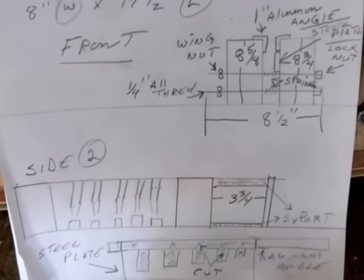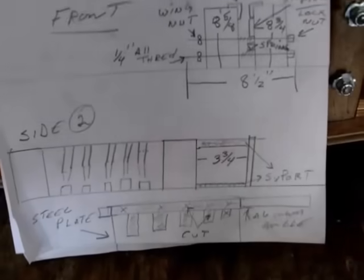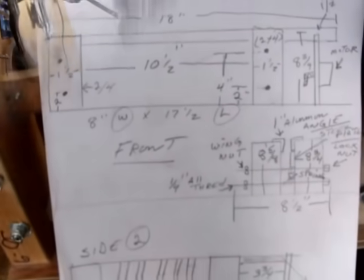And if you want, you could pause, write down all the different dimension sizes, and then you'll have something to go by.